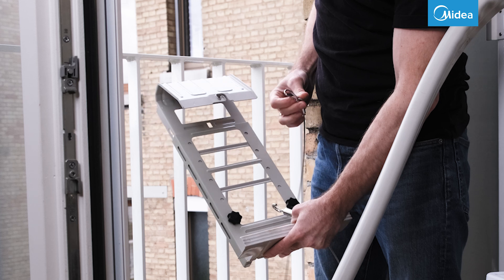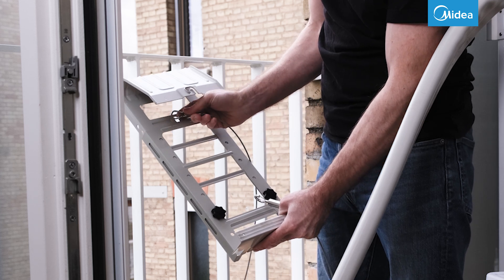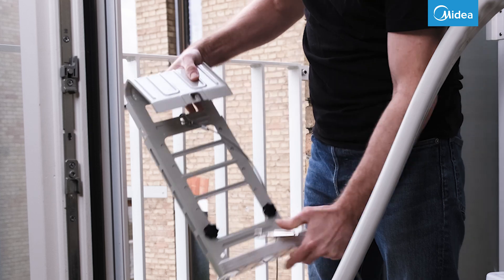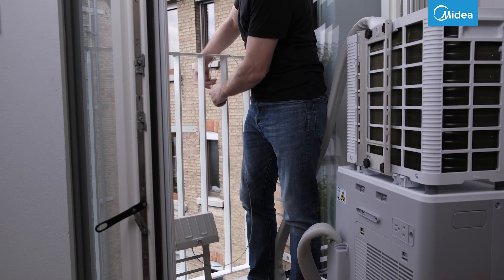To secure the window bracket when attaching, hook the steel cable onto the window bracket. Guide the steel cable over the railing and attach it to the indoor unit.